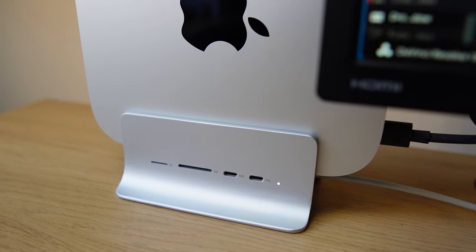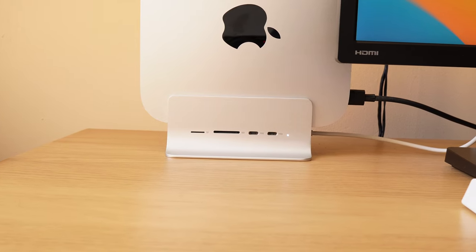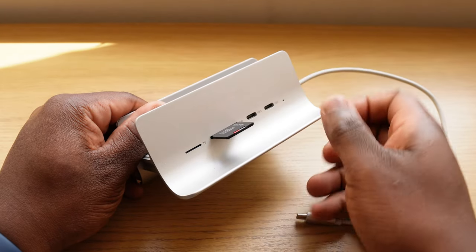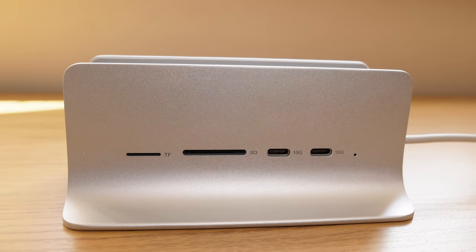So this 5-in-1 Mac Mini USB-C hub is a productivity essential. It adds more ports and storage to your Mac Mini in a sleek and elegant way that fits the Mac Mini aesthetic. With something like this, you'll be able to say goodbye to reaching behind your computer just to access the ports. I highly recommend getting a USB hub to anyone that needs more connectivity and performance from their Mac Mini. If you want to buy this USB hub, you can find the link in the description below.